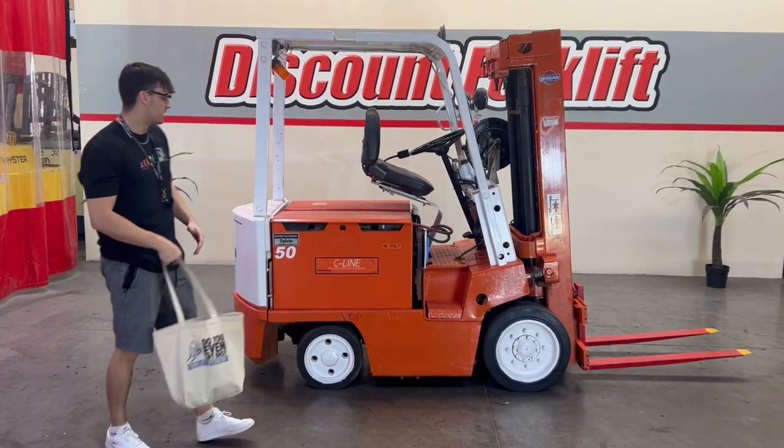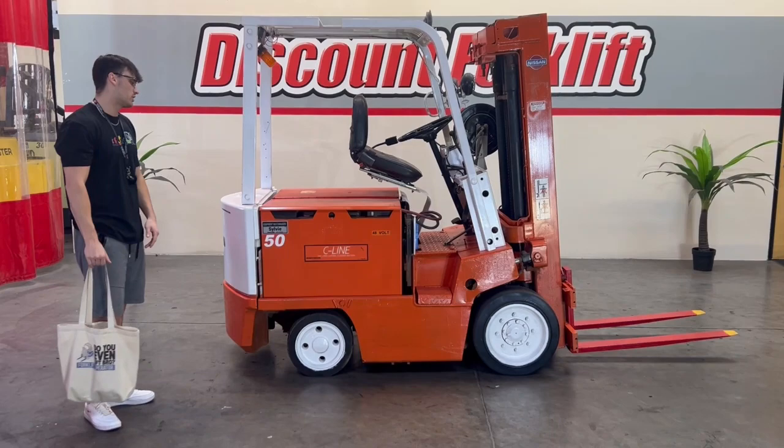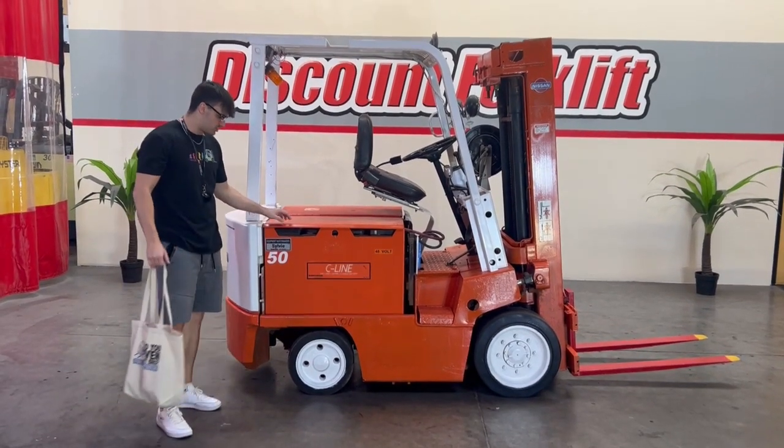Hey guys, welcome back to Discount Forklift. My name is Tyler. Welcome back to our YouTube channel as well. I want to introduce you guys to Sylvie here.